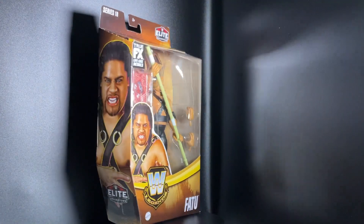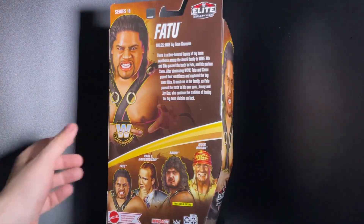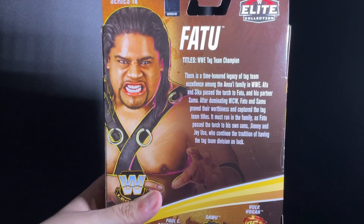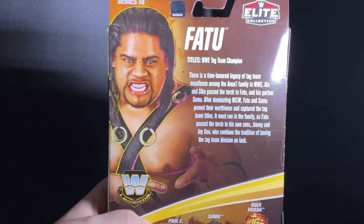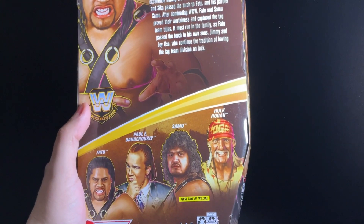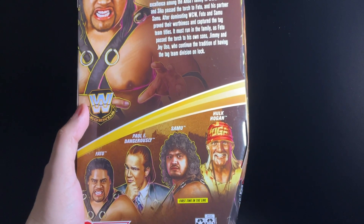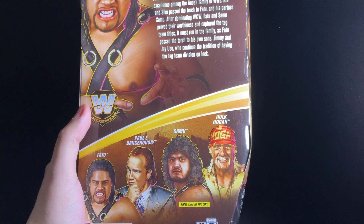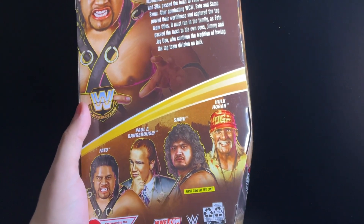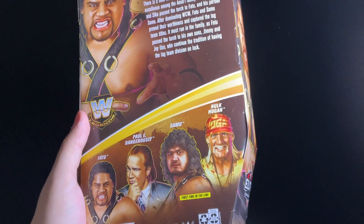Also known as the World Wrestling Federation — WWF. Let's get up close to the back of the package so you guys can get a better look. In this collection you need to collect Hulk Hogan, Samu, Paul Heyman, Dangerous Lee, and Fatu — those are the four action figures you can collect for this series.